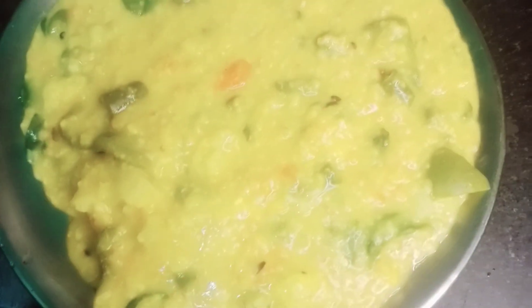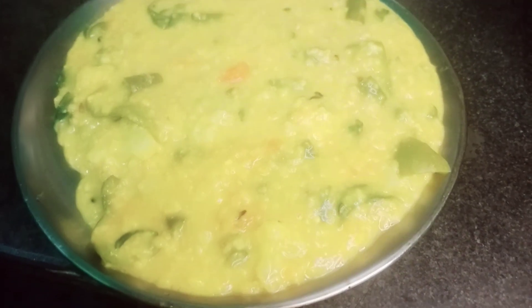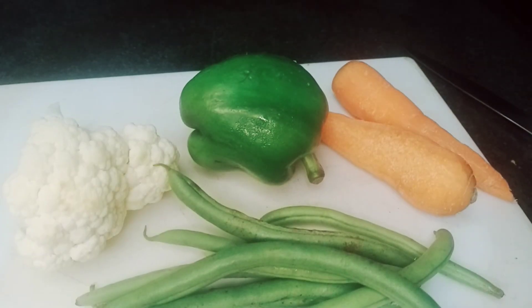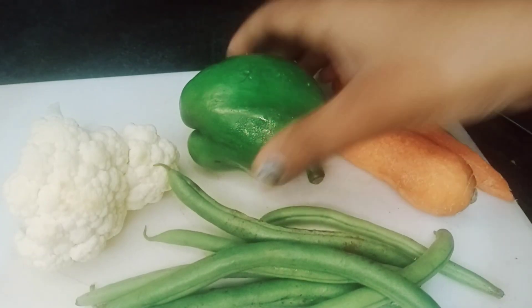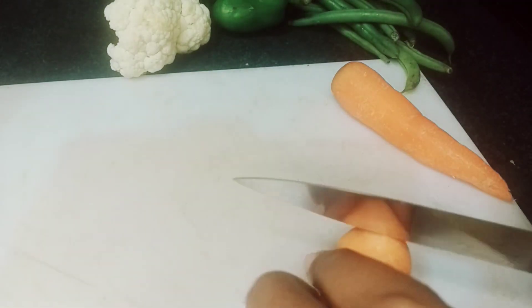I had a lot of things that I had to use. I was going to use capsicum and beans. I was going to use casserole.